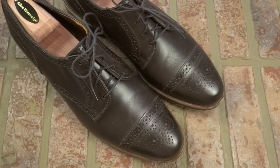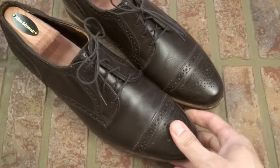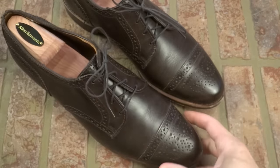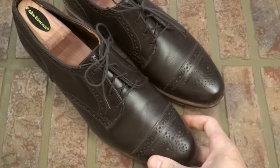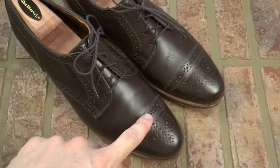A lot of people are interested in these Captoe Allen Edmonds shoes, so I want to discuss some things. As usual, we talk about quality control. If I look at all the stitching and you look at the captoes, they look pretty even. The stitching is even. As far as quality control goes, it's what you'd expect from Allen Edmonds — until you get to the discussion about the captoe.